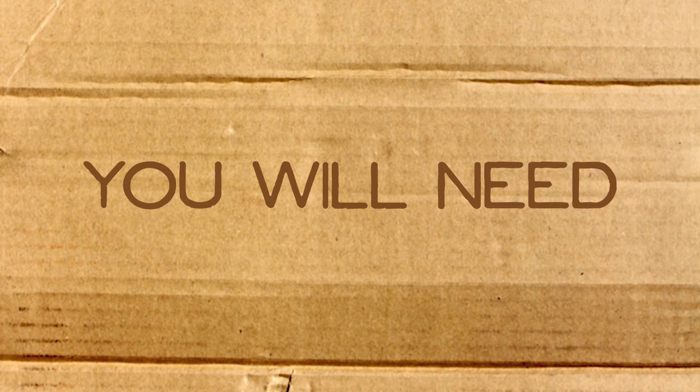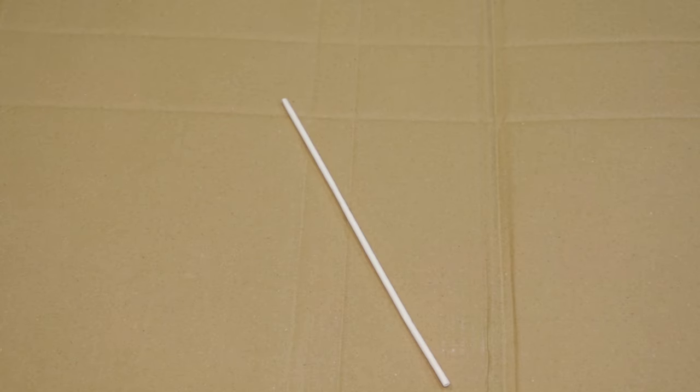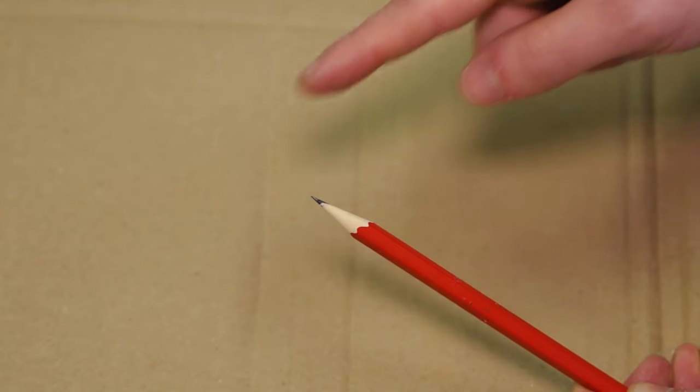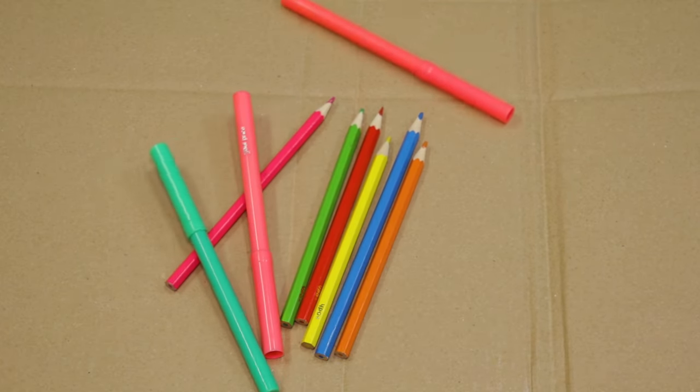For this activity, you will need an activity sheet, a drink straw, a kebab skewer with the sharp bit cut off or any sort of stick, a glue stick, a pair of scissors, a very sharp pencil, and some pencils or pens to decorate.